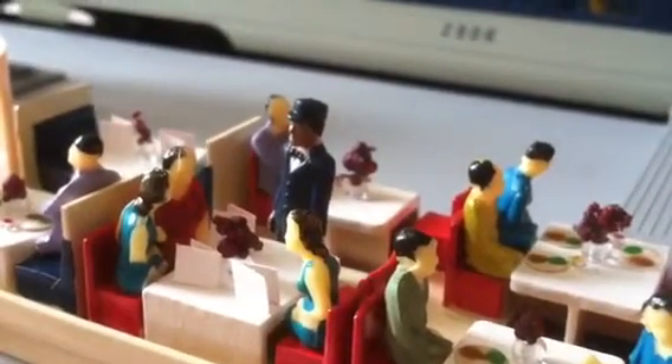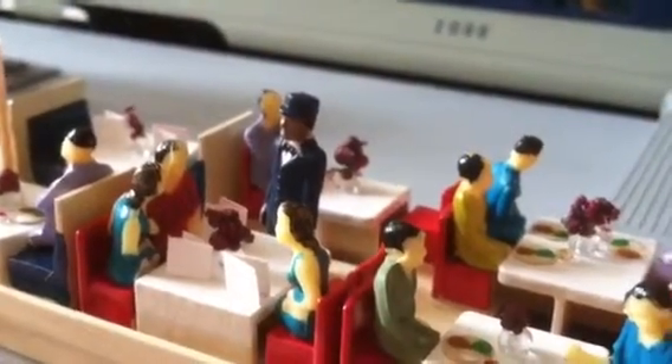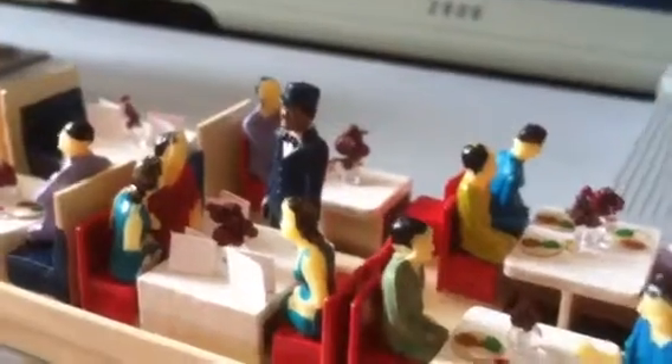So he'll take their orders and take their menus away and then food will come out — just like a real restaurant.